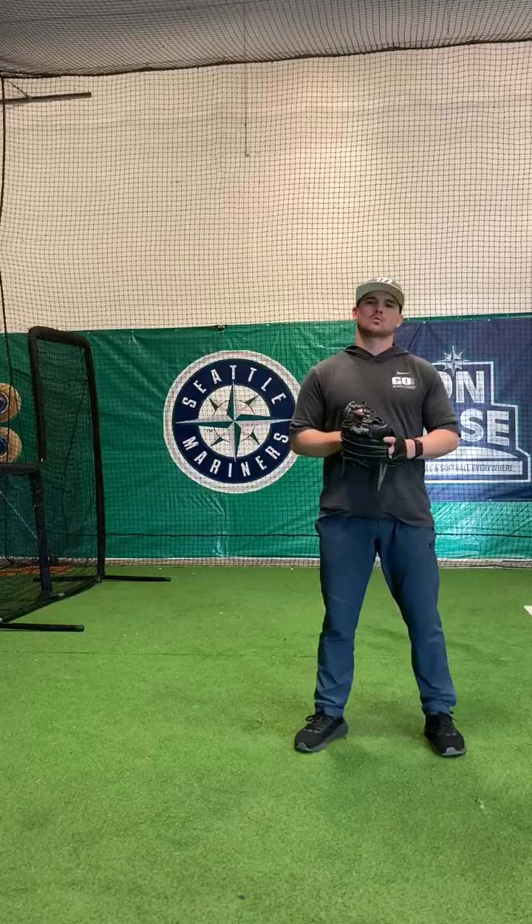Hey everybody, welcome to the first ground up intro video. Today's topic is going to be the beginning position.